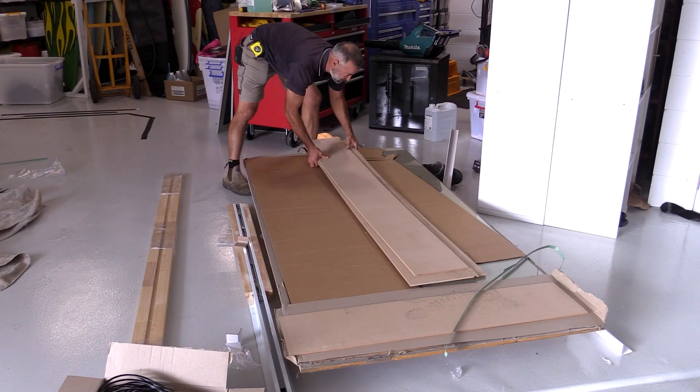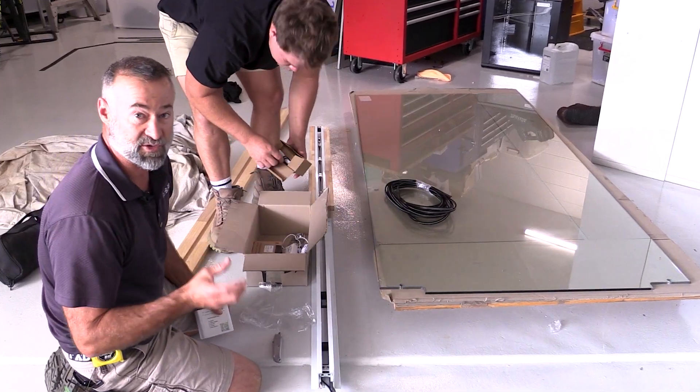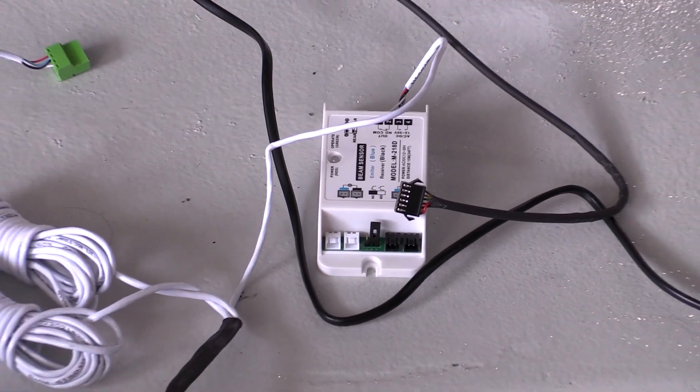The glass door is well packaged and covered, which is good - that's going to look really nice installed. With this one there's a bit of electrical work in it, so you need the sparky to actually hook this up. Joel is going to have a look and see what's needed, hook up all the power and get this thing working.